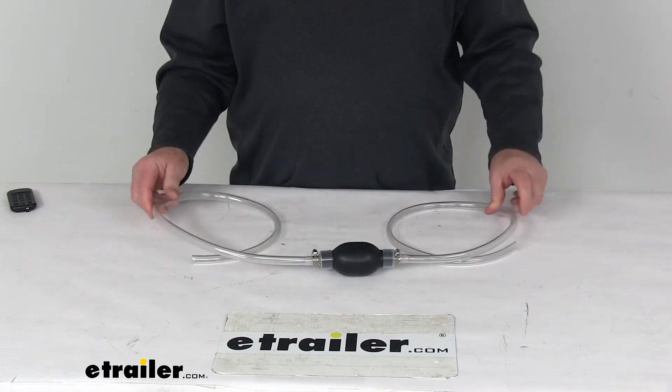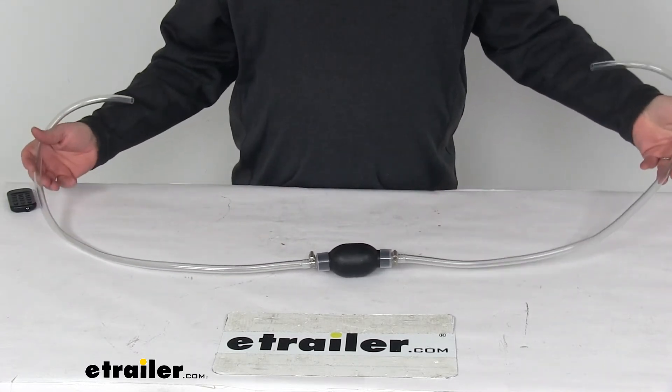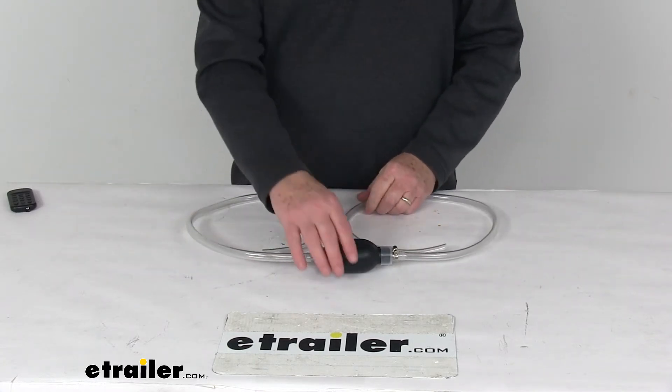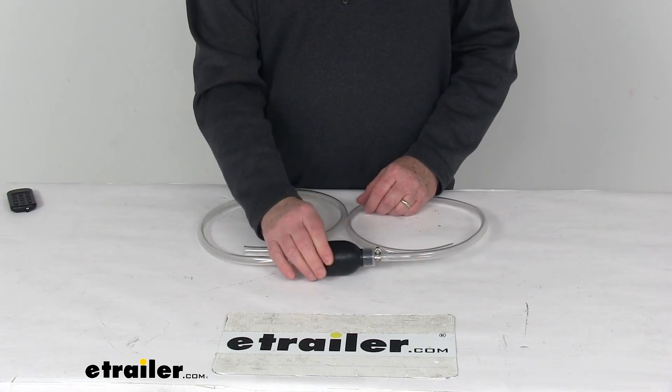This siphon pump is good for emergency situations like a sink, a drain, a toilet, or even using it in an aquarium. That should do it for the review on the Performance Tool Siphon Hose with the backflow valve.